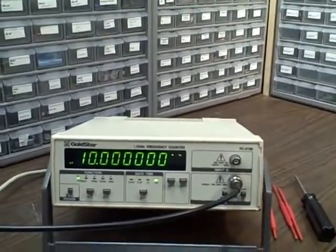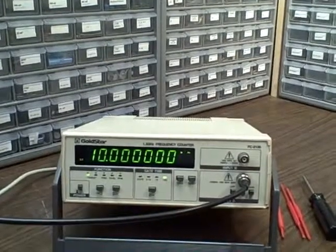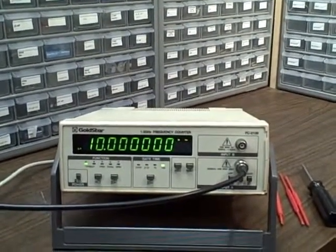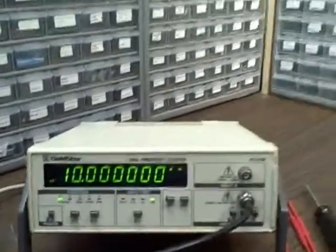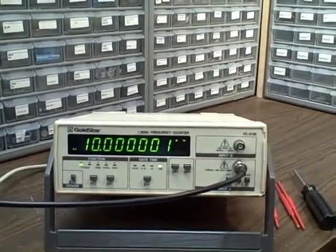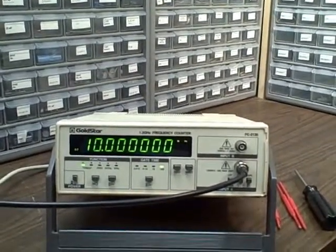We're feeding that 10 MHz into the Gold Star and we can see that right now we're getting a reading of 10 million all the way down to the lowest significant digit — that's 2 a hertz. The unit is measuring the frequency extremely well. This is after a calibration, of course, but it has a very nice temperature compensated oscillator in it and it held the calibration quite well for the last couple of months.